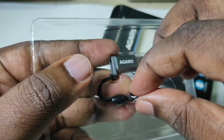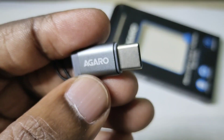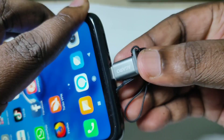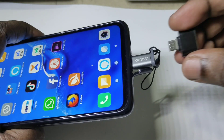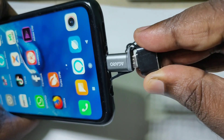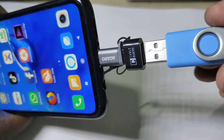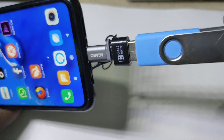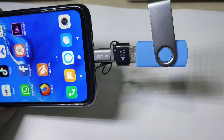It also has plug-and-play functionality. Let me show you how to use this adapter with a smartphone. We can connect this adapter to a smartphone which has a Type-C port — connect it like this. Then I'm going to connect an OTG adapter to this micro USB to Type-C adapter, and after that we can connect a pen drive like this.